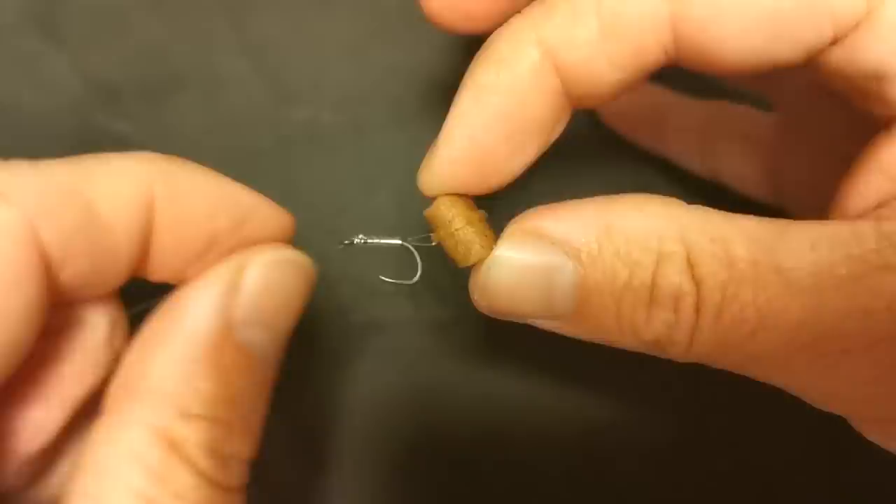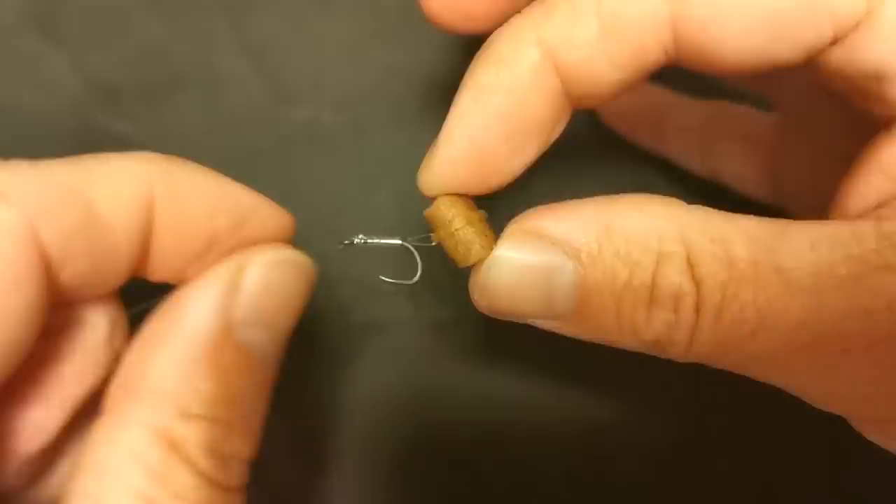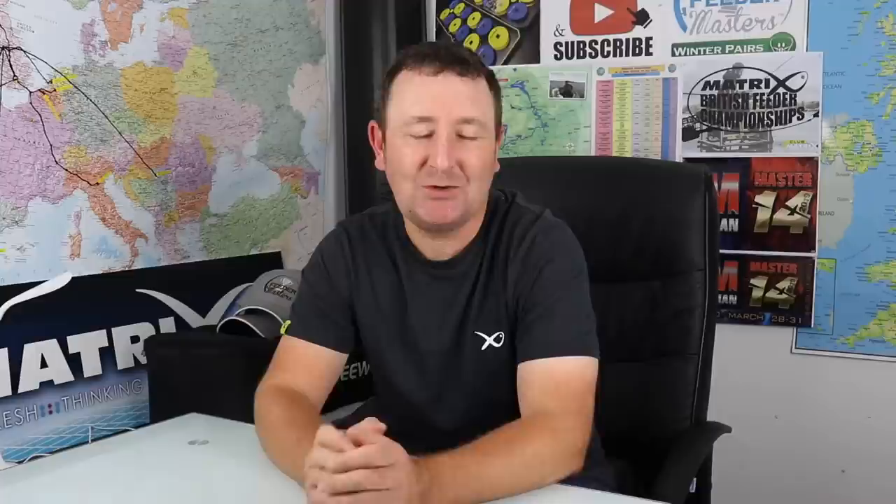I like to whip the line right the way down the shank of the hook so that it actually holds the hair in place all the time. The problem I've had with sleeves on the hook is that they're not very durable - sometimes when you're catching fish they can easily split, and if they come off then your hair rig's not working effectively. That means downtime where you've got to take the hook length off and put another one on, which slows you down when you're catching fish. I found that by whipping the line right down the shank to the bend it's a lot more durable.